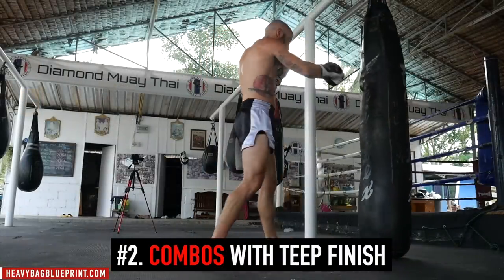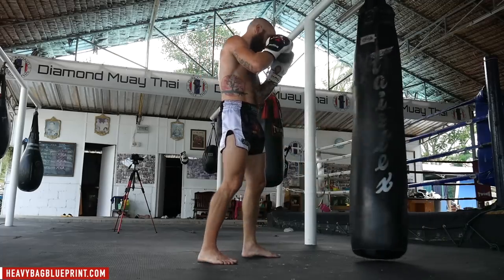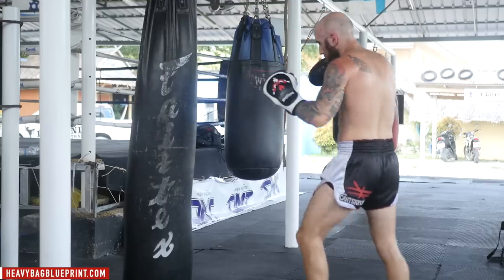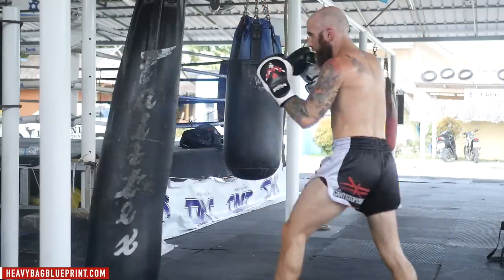Drill 2 is the same concept — you're throwing combinations. This could be punch combinations, kick combinations, whatever it may be, but you want to exit with the teep. A lot of times when you throw combinations, your opponent is going to try to come right back at you. So getting used to throwing some type of defensive maneuver like a teep or a jab is super crucial to make sure you avoid counters.